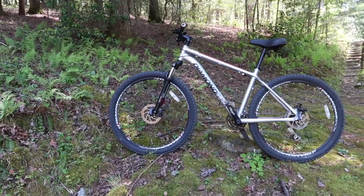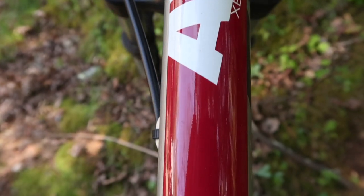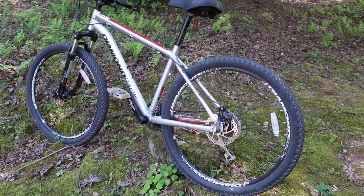So this bike is the Diamondback Access XE. As far as pricing, I got this bike for $400 — I believe it's a 2015 model and at the time it was retailing for around $425, so I got it right around that price point. My mom really hasn't made any modifications to this bike.